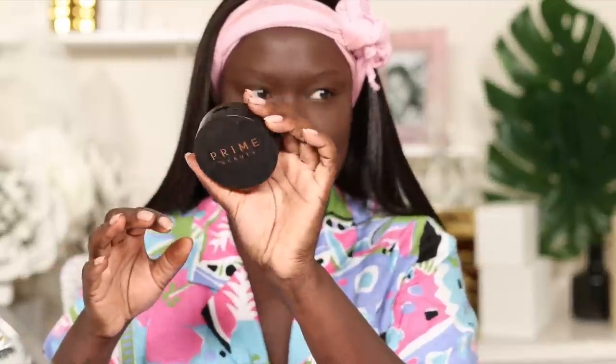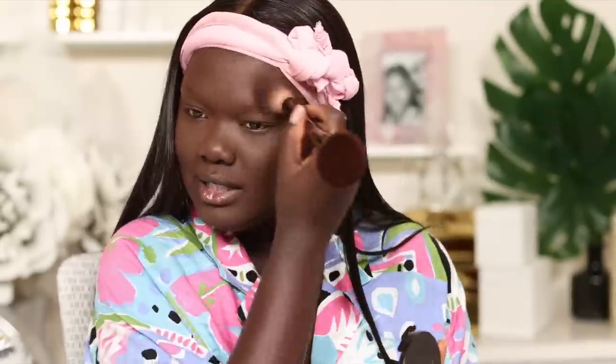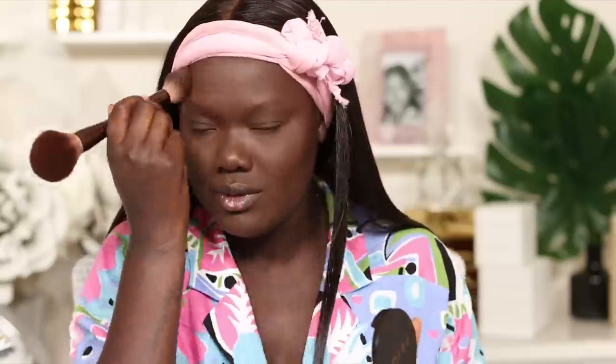Then I'm going to take my Prime Beauty Bronzer and I'm going to bronze this face. This bronzer works well on foundations that are lighter than my face — it's so good for that. When a foundation matches my face it kind of gets lost in the sauce and it's not as exciting anymore.